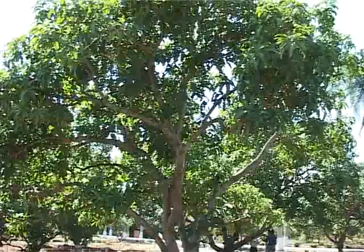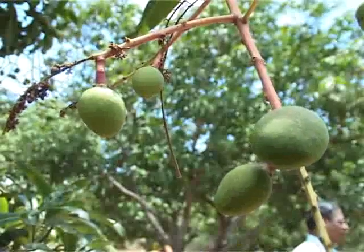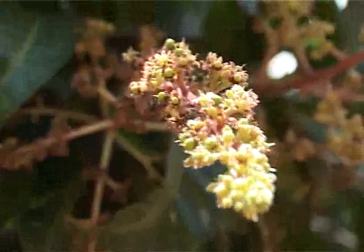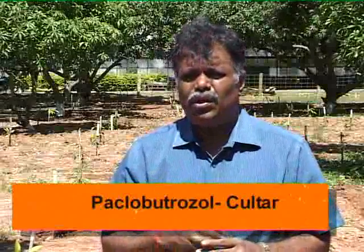In general, mango yield is not uniform every year. If we get good yield in the first year, we may witness a decrease in the next year. To solve this problem, it is recommended to apply the growth regulator Paclobutrazol, also called Kaltar, just before flowering season. If we spray just 1 ml of Kaltar per plant by mixing it with 10 liters of water around September, it will result in balanced blooming.